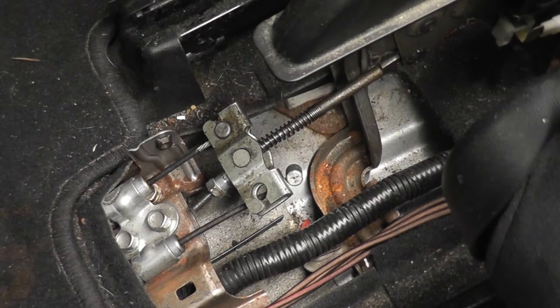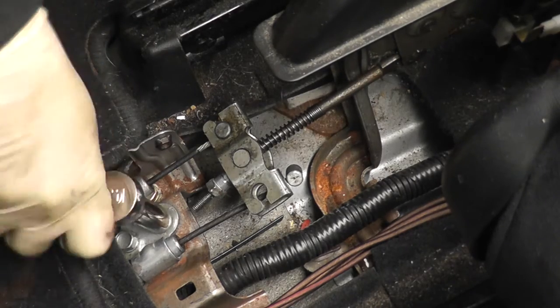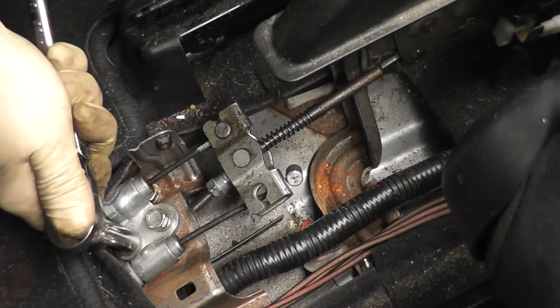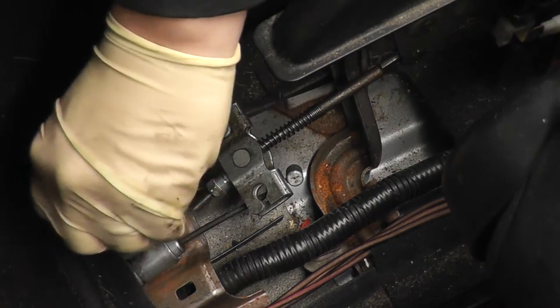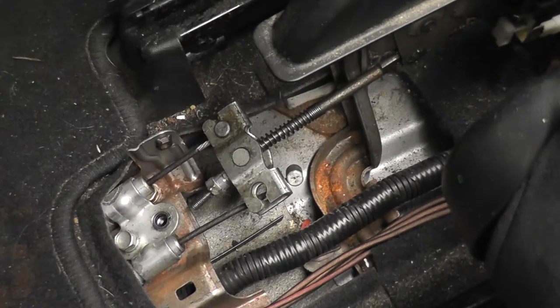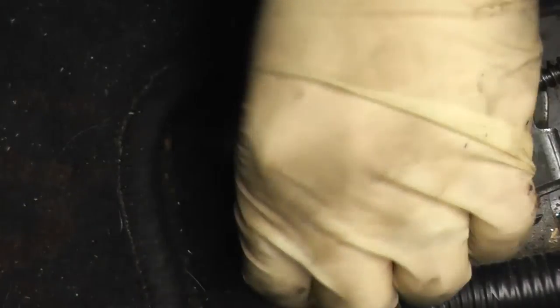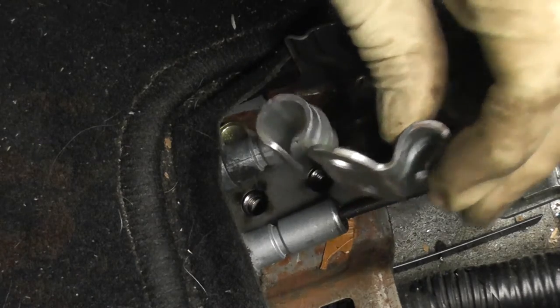The next thing you're going to want to take off is the bracket holding the ends of the cable. Those are 12mm bolts — there are two of them. Once you have those out you can go ahead and pull off that bracket to release the cables from the body of the car, at least on the inside.